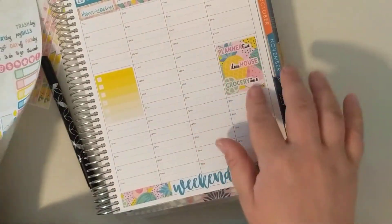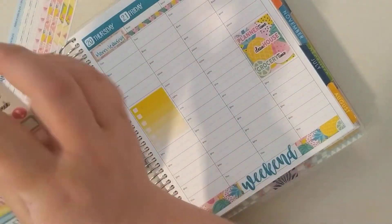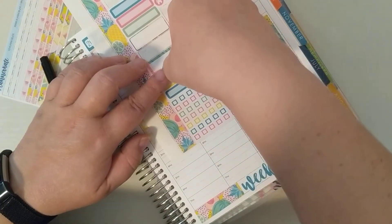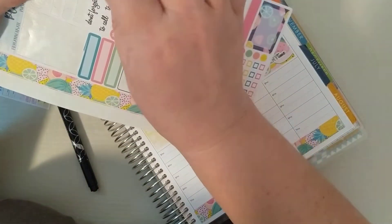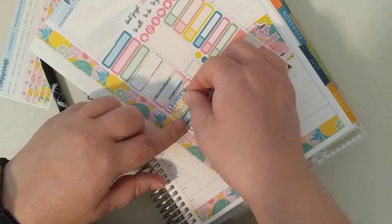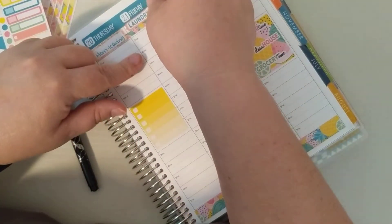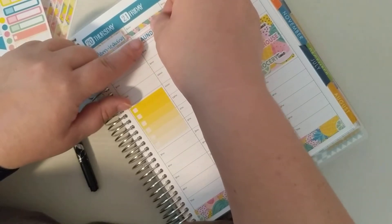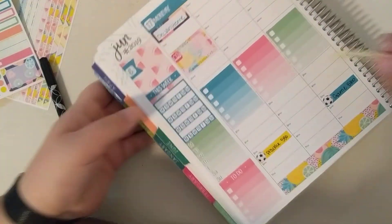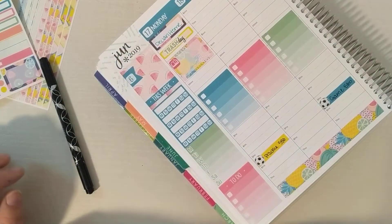Sometimes I really love how that looks. Sometimes the colors are a bit too close, but okay. Laundry day and trash day — laundry day will be Friday, I'll put that down here. Trash day is Monday. I feel like Monday always gets the most congested.